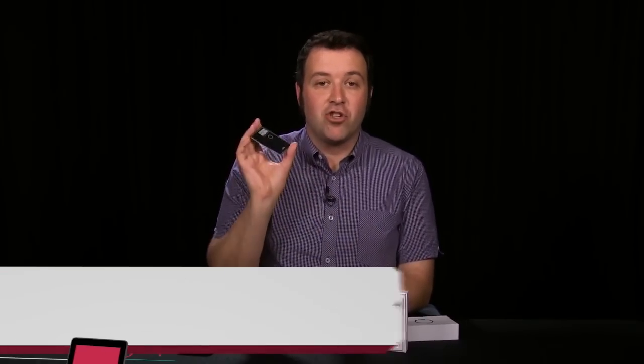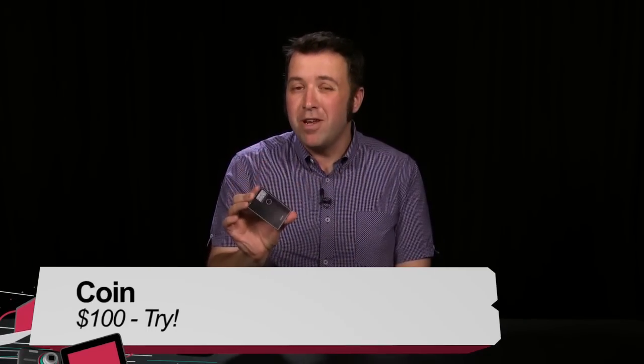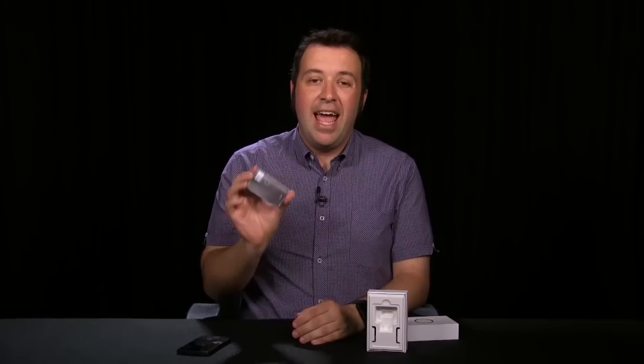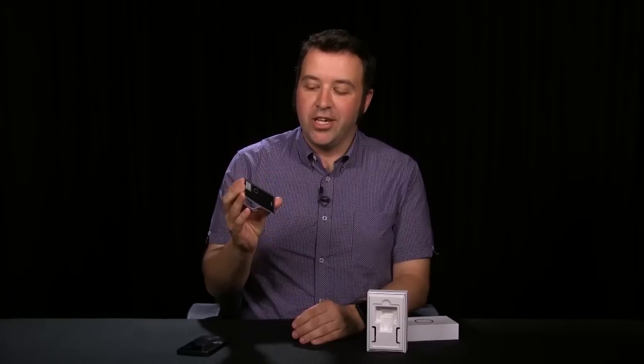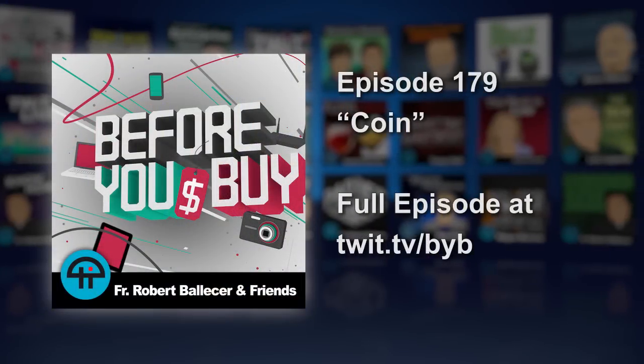As far as whether or not you should buy it, I've got to give this a thumbs up. It's really neat. It does its job pretty well, but the fact that there's a handful of merchants that it doesn't work at, and also the price tag — it's $100 — makes it more of a luxury than a necessity. So if you're looking to slim your wallet down, COIN is a great option, but if you don't want to spend $100 to do that, then I would pass on it. So that's COIN. I'm Ron Richards — check us out on All About Android, and I'll see you next time.